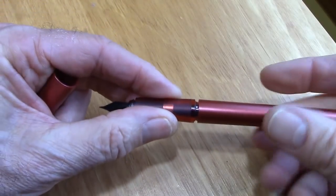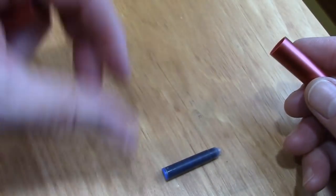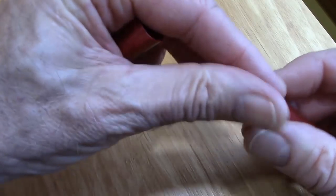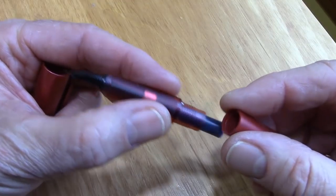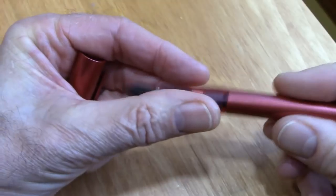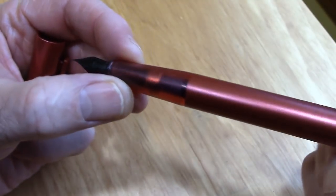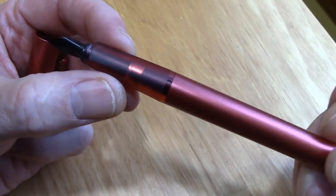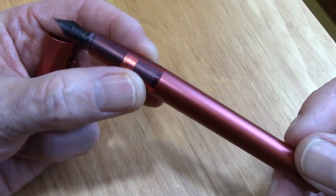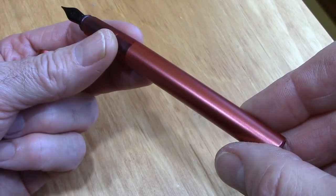This section just unscrews and clicks into place, which is really nice. It's cartridge fill — it gives you two standard international shorts, so there's no reason why we couldn't fit a converter in there. But I got the pen with this cartridge in and it writes fine, so I have no intention of changing it. I like the aesthetics. It clicks into place at the very end, so you know it's secure. I'd say the barrel is not really transparent — interesting to see that metal piece there which I guess adds stability to the pen. So the pen I think is made to last a while, even though it is sold as a student pen.